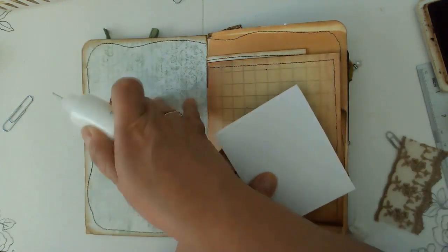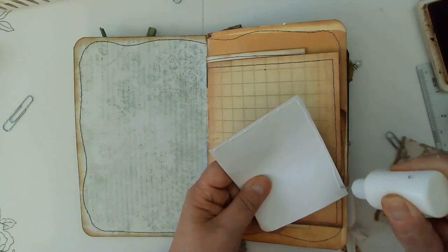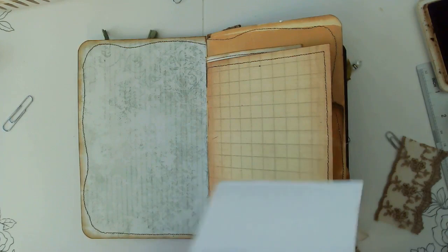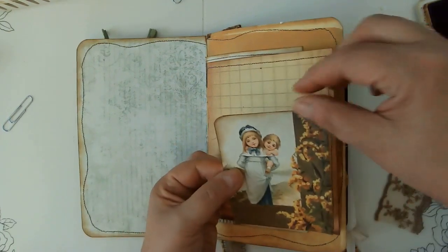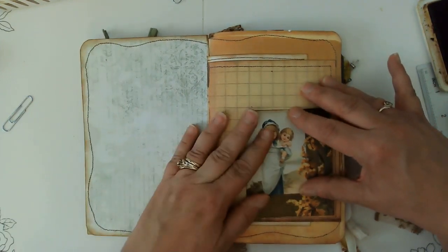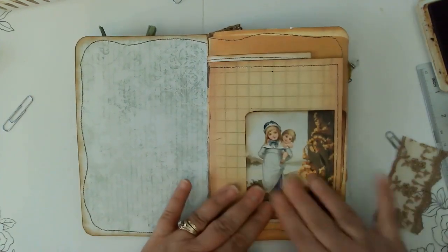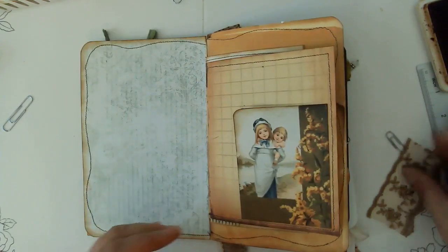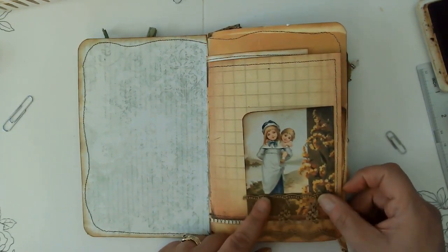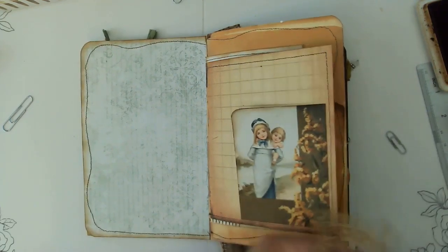Some of these pages I'm going to leave blank because they're great writing spaces. If you've missed any of the other videos, you can head on over to the playlist for the I Am Grateful journal and catch up on all of the ephemera that we made on camera. We've got that on and I wanted to put a little piece of this lace, which is used throughout the journal because I just adore it.